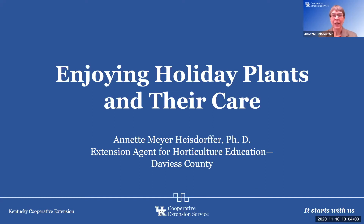Hi, everyone. I'm Annette Heisdorffer, the horticulture agent in Davis County. And today, come along with me and let's enjoy our holiday plants and learn about their care.